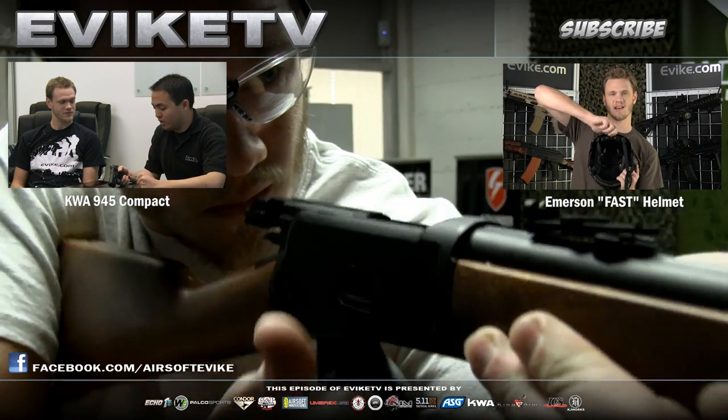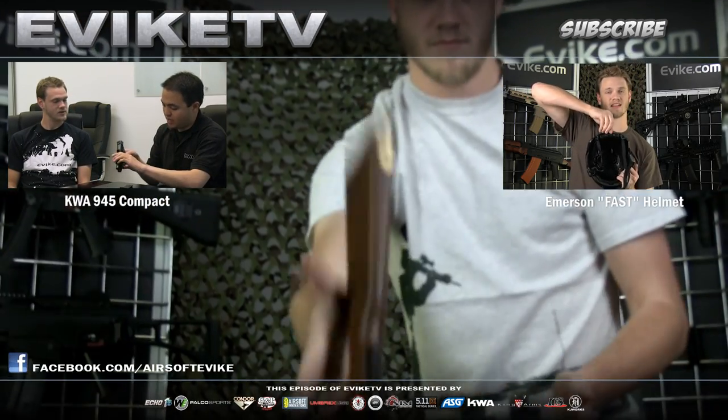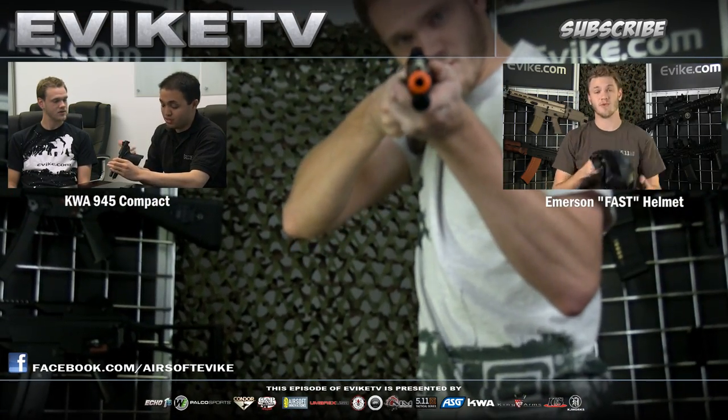There you go. And there's the gun firing.